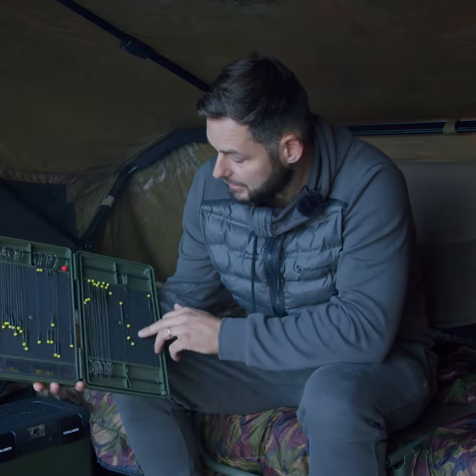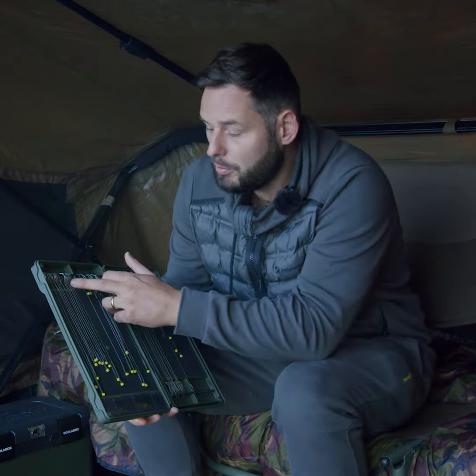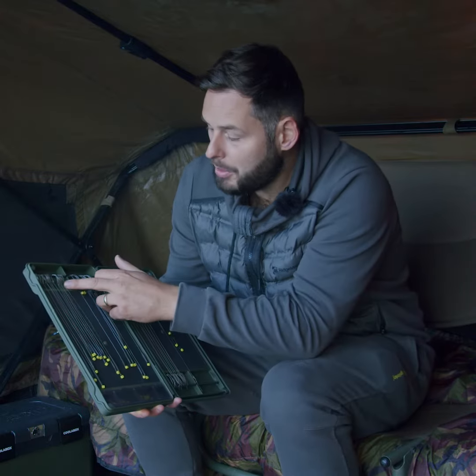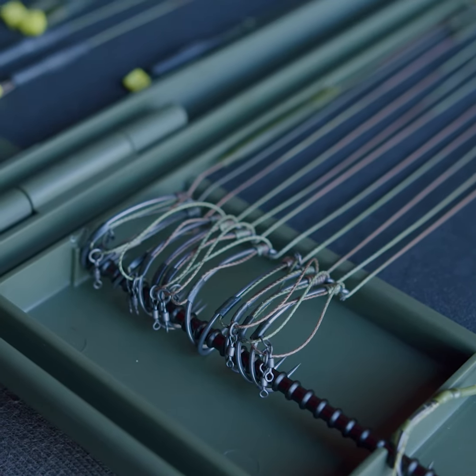I've got rigs in there of multiple sizes. I've got a couple of different syndicates with different rules — one where I'm limited to barbless and only certain hook patterns, and on the lake I'm fishing today I'm allowed to use any of the hook patterns and also barbed. So I've got my barbed derigs there, my barbless derigs over there, slip derotators, and some solid bag rigs.